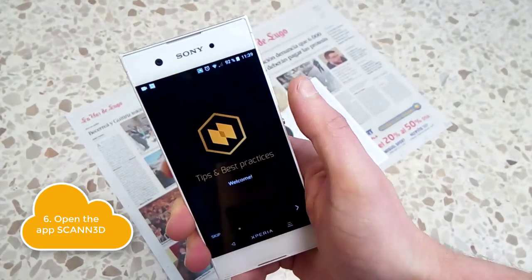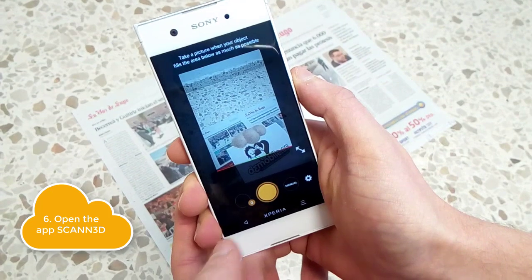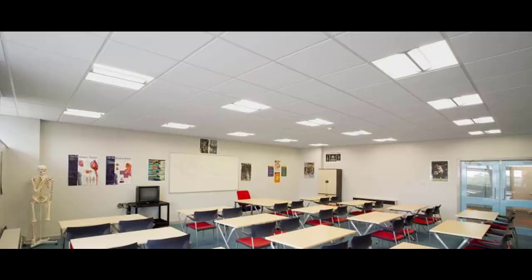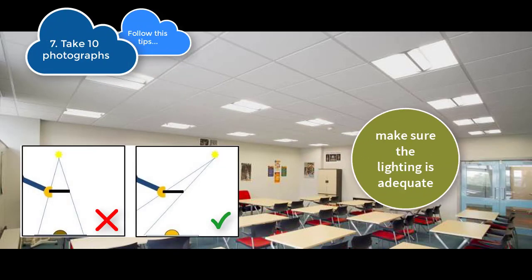Now open the Scan3D application on your smartphone and choose the manual mode. Make sure that the place has correct and uniform lighting that avoids projecting shadows in the photos.